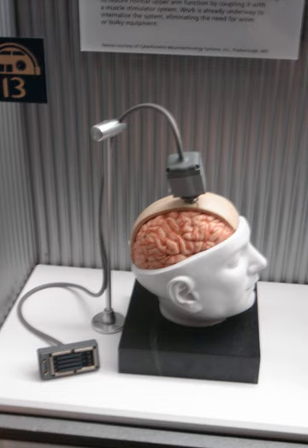Biomechatronics is an applied interdisciplinary science that aims to integrate biology, mechanics, and electronics. It also encompasses the fields of robotics and neuroscience. Biomechatronic devices encompass a wide range of applications from the development of prosthetic limbs to engineering solutions concerning respiration, vision, and the cardiovascular system.